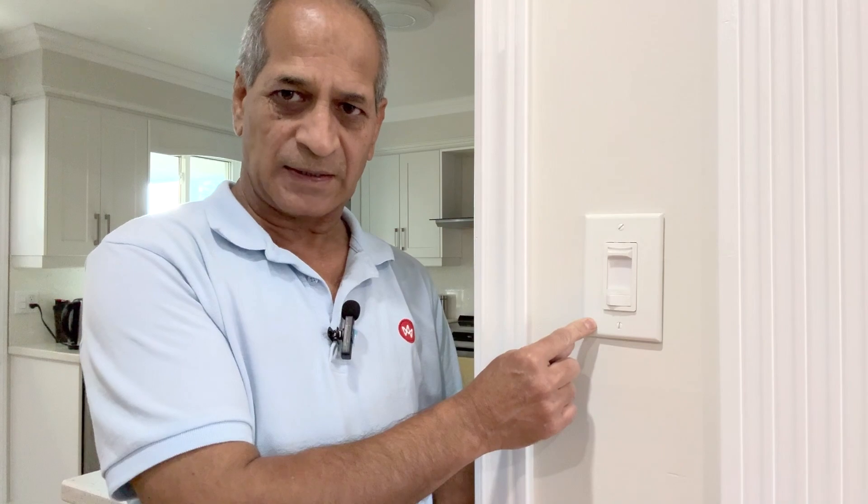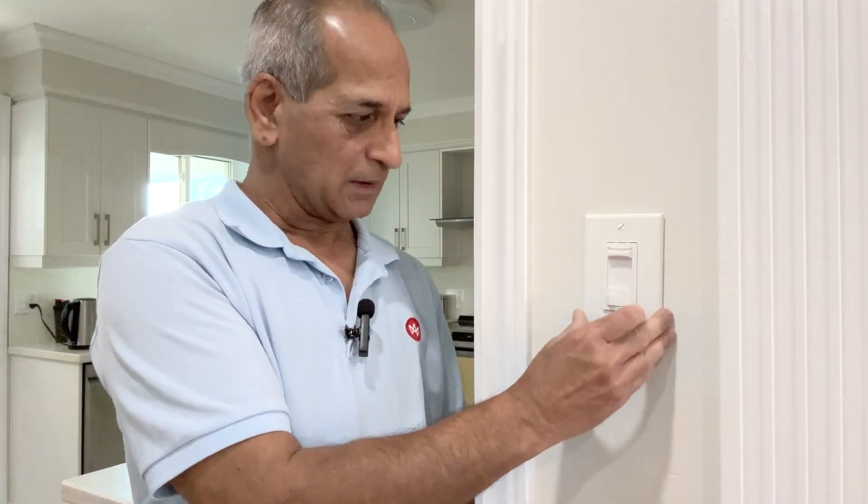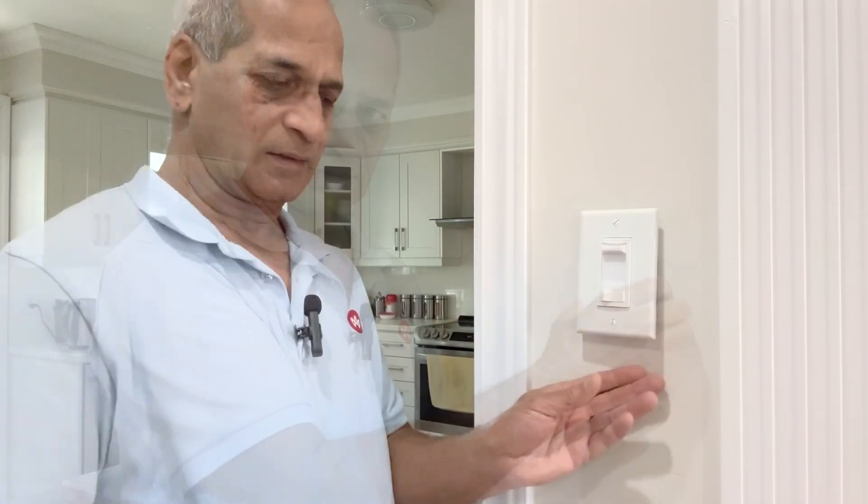Hello and welcome to Westro DIY. In this video I'm going to fix this switch which is just hanging in the drywall. It is so loose that I can even pull it out. Take a closer look.